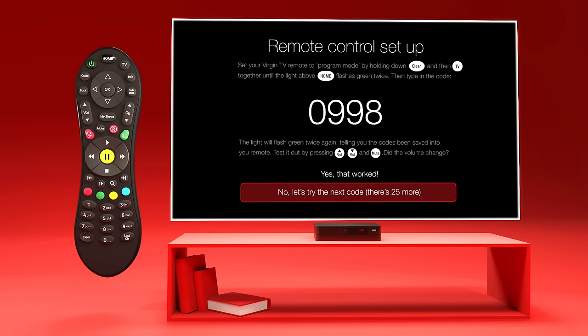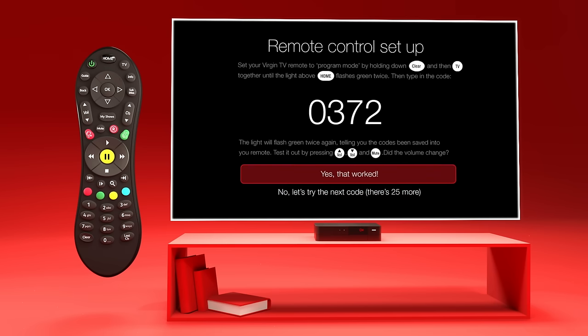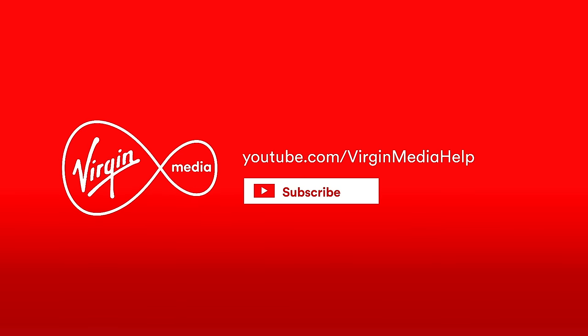And when it does, you'll be fully in control. Sorted. Virgin TV — the TV you love, the way you want it, brilliantly brought together.